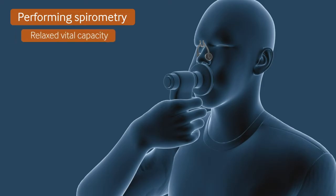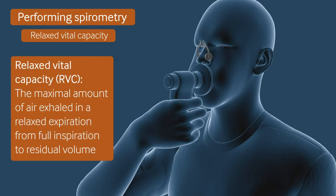Start by measuring vital capacity with a relaxed but complete expiration from a position of full inspiration. This is known as the Relaxed Vital Capacity, or RVC, and is a useful measure in patients who have a degree of airway collapse, or in elderly patients.